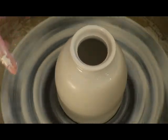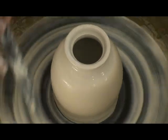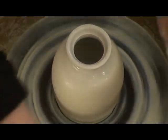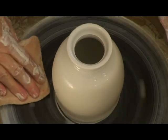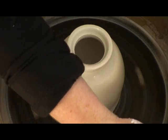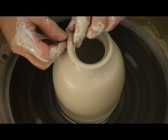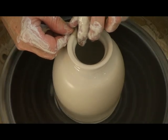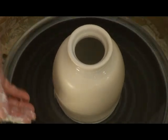It's called collaring when you bring in the neck. Pots have people characteristics — they have a lip, they have a neck, shoulder, belly, and foot.